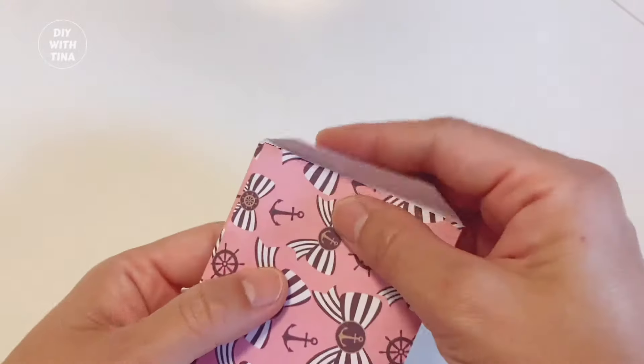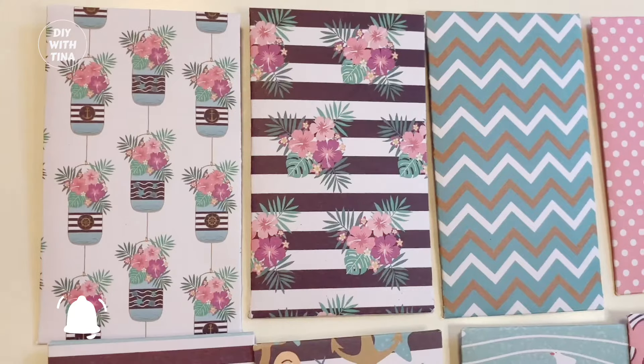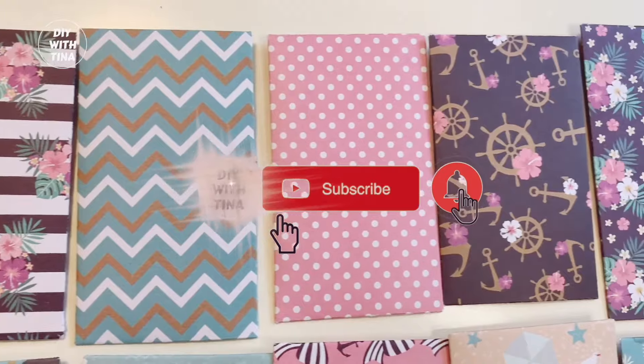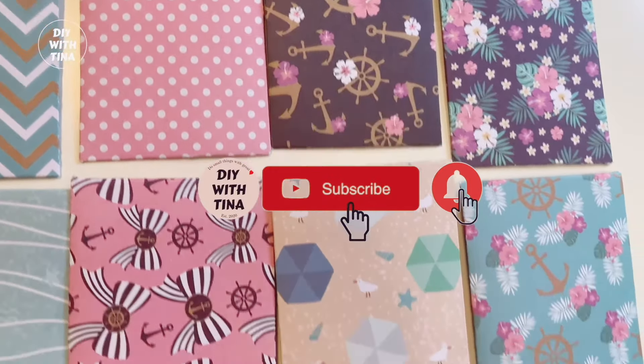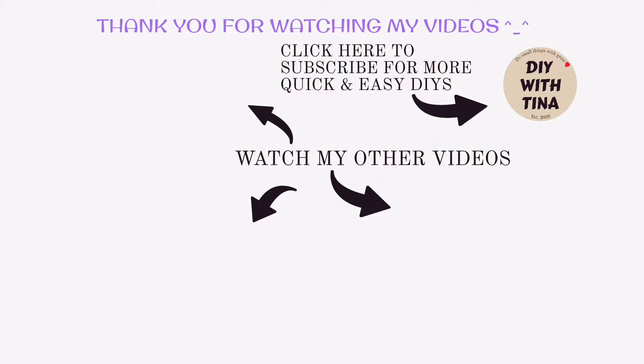I hope you found value in this video. If you did, please give this video a big thumbs up, comment down below, and share it with your family and friends. Don't forget to subscribe to my channel for more quick and easy DIYs and turn on your bell notifications. Be sure to watch this video on how to make a gift box out of toilet paper roll and check out my other quick and easy DIY tutorials.